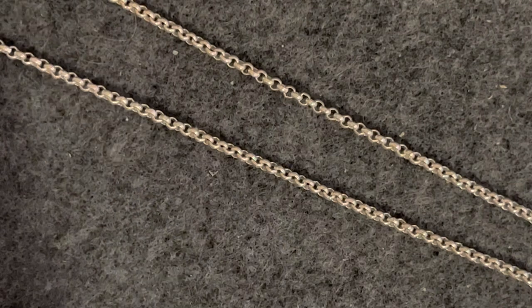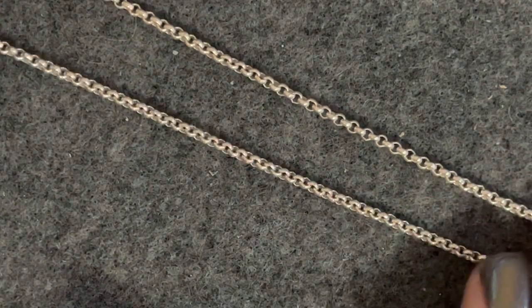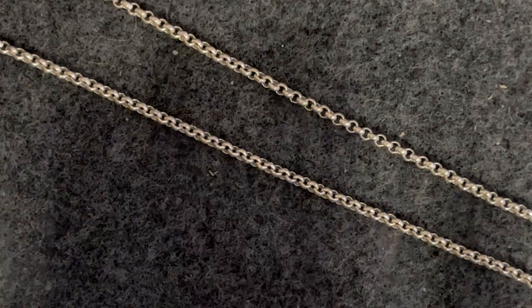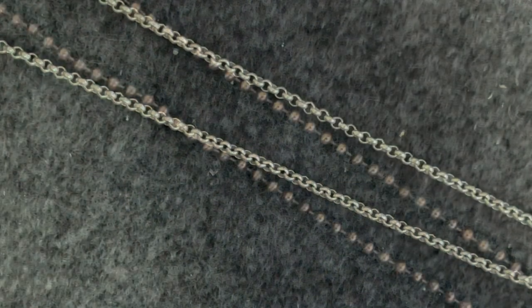This is one of those chain styles everybody should have in their collection. It's great for layering, and pretty much any pendant looks nice on this one, especially since it is kind of a bigger chain and a classic style. This is one I would recommend everybody having.